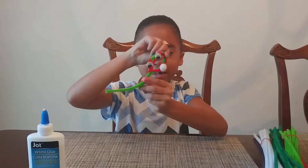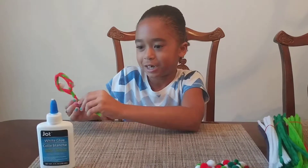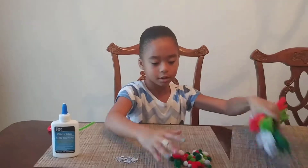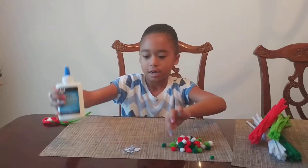Hey guys, today we're gonna be making these tiny little birds to go on your Christmas tree. So let's get to it. First we're gonna be needing pipe cleaners, little balls, some eyes and glue.